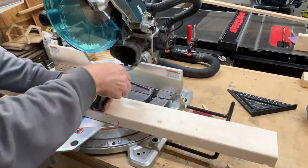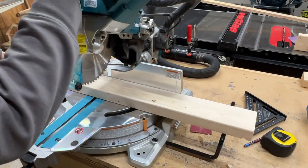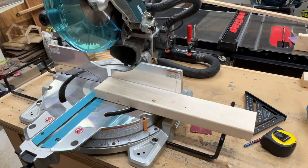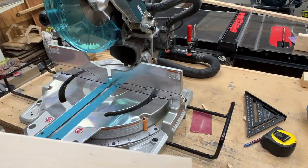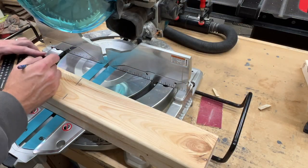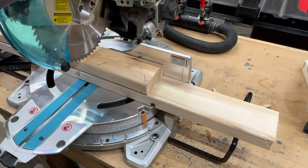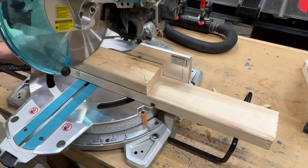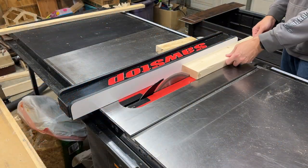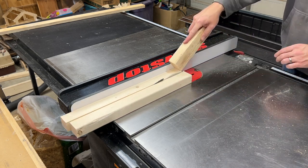This next piece will be for the seat supports. I cut this at 19 and 3 eighths inches. And finally the last cuts at the miter saw are the two seats. These are the same length as the table top at 18 inches each. Then a quick jump over to the table saw to split the seat support into two pieces so that I'll have one for each side.